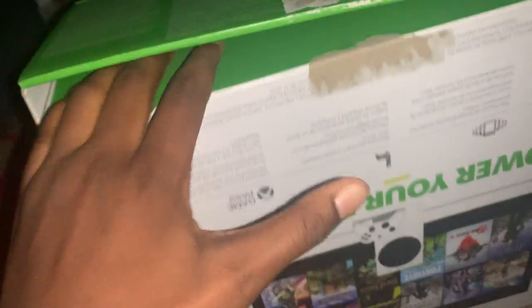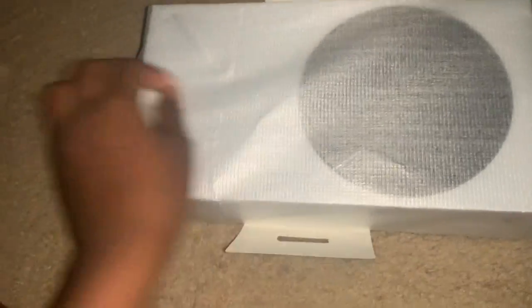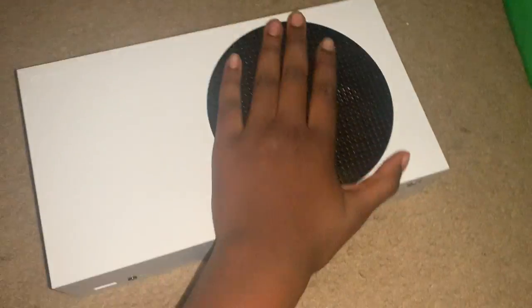We open this part and ruin the box even more, which is even better. So now what we do is we unpack it — oh there's another side, I just realized! Easy to peel off. All right, so 'Power Your Dreams' — we have the Xbox itself right here. Open it from the side. It looks so small. And there you have it — the Xbox Series S.